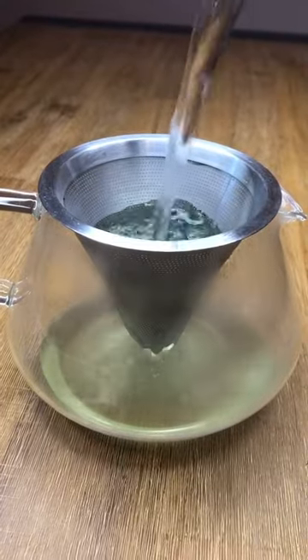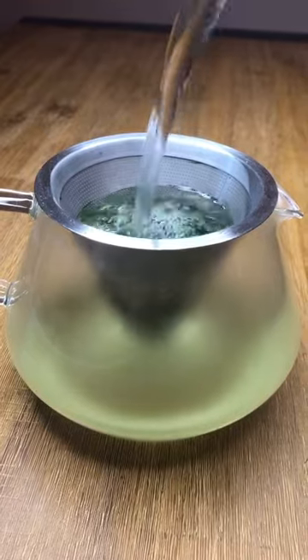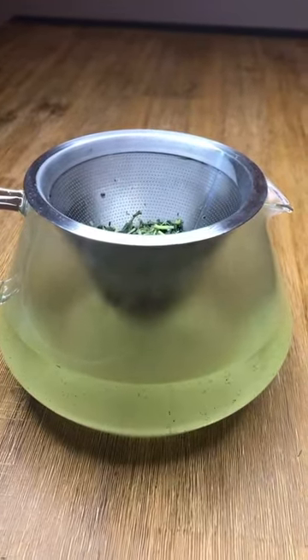A simple strainer can be a good way to make green tea at home. All you have to do is put the strainer on top of the glass, put the leaves in and pour water over it. You can then let it sit for about one minute.